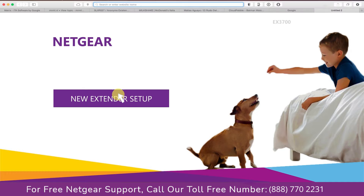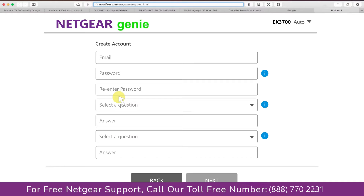A screen appears and now click on 'New Extender Setup,' which leads you to a new page where you will need to create a new account in order to install your extender. This page is called the Netgear Genie Smart Wizard. Fill in all the necessary details such as a valid email address and password, and once you are done click on the Next button.